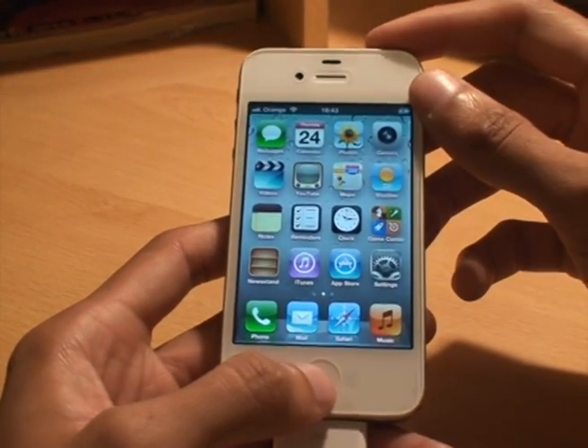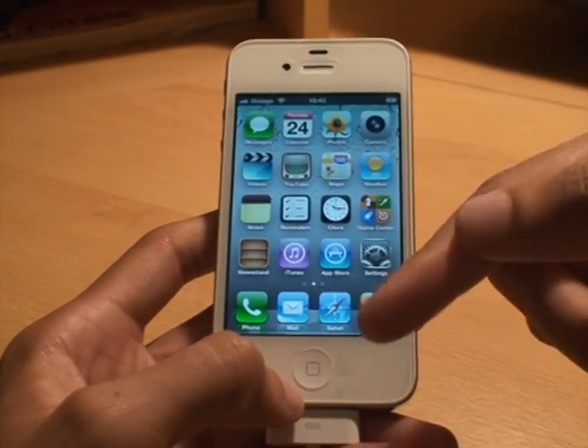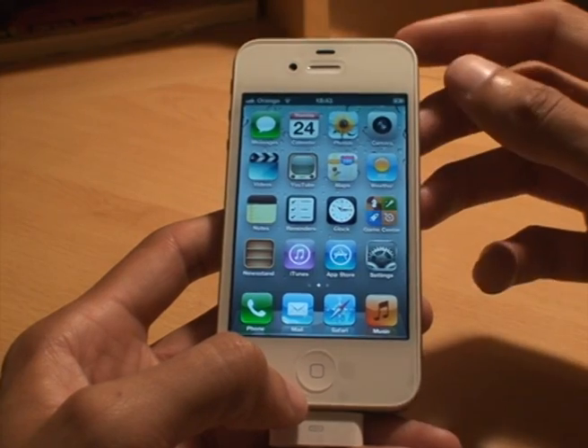So we're going to press the home button first then the power. There you go. You saw the screen go white and the camera shot sound — you heard that.